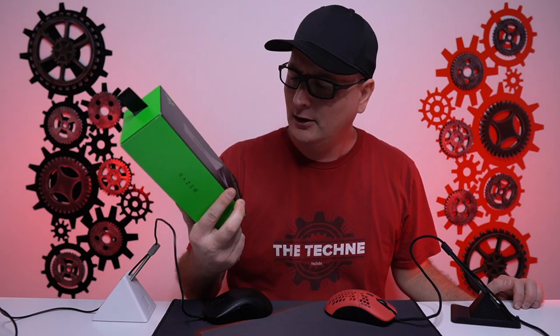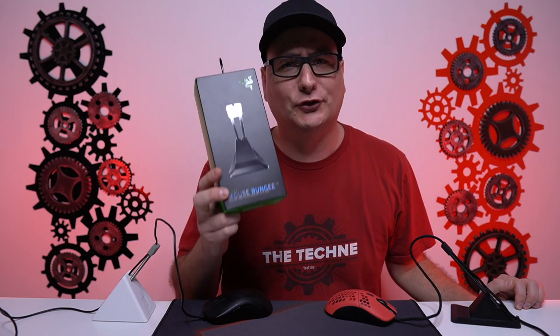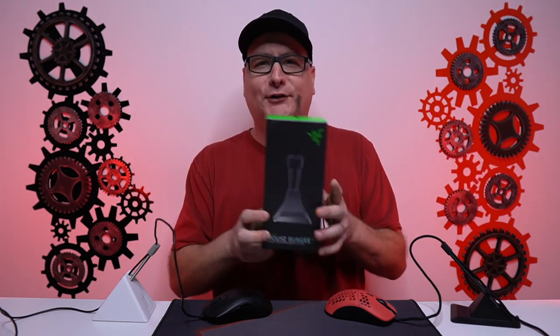As far as a mouse bungee in general, yes, I think everybody should have one on their desk. I have quite a few mouse bungees laying around here and I'm honestly hooked on wireless mice right now, but I have no idea why I have two of these Razer bungees. So let's do a giveaway — I need to clear out some space here anyway.